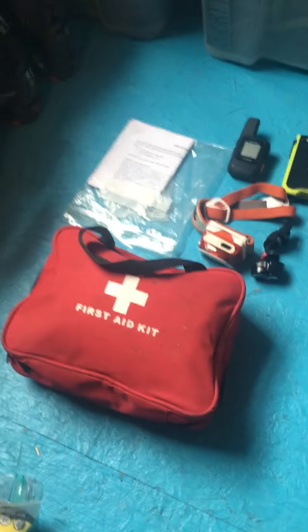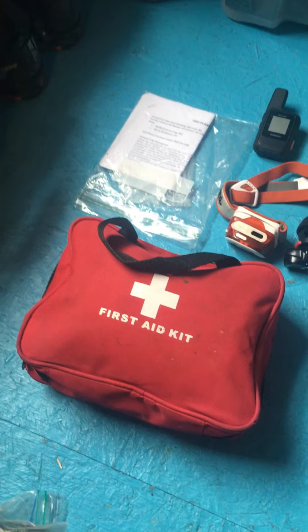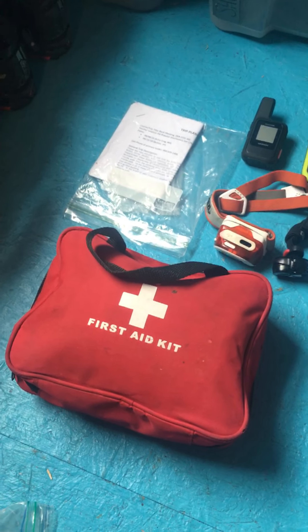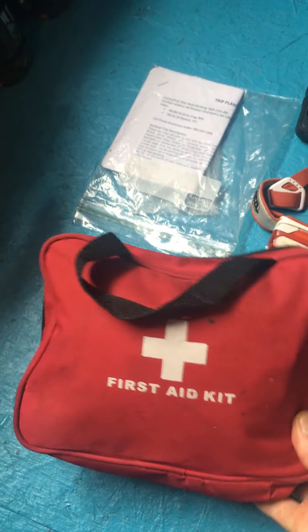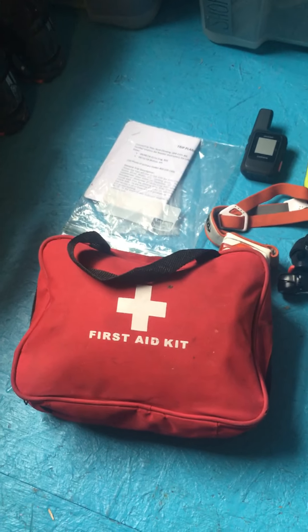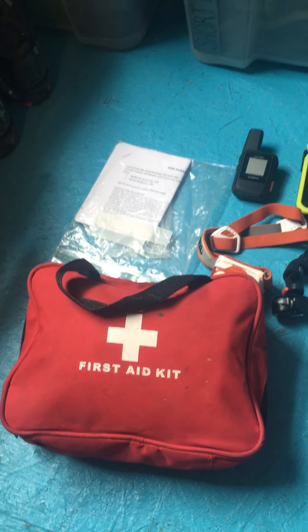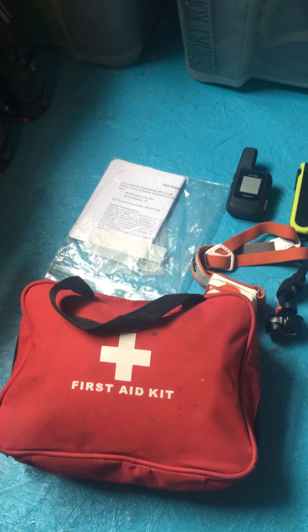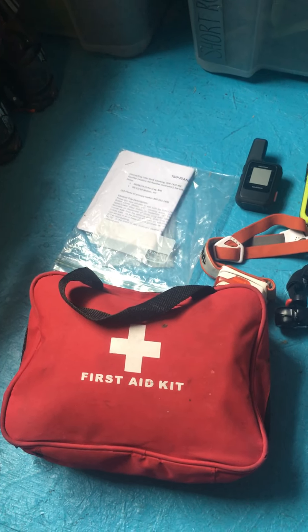We'll start off with the first aid kit. I believe most or all of you have taken a Woofer course by now, so we won't go into specifics, but consider the clients you're working with and their particular needs, and adapt your first aid kit accordingly. Oftentimes the first aid kit I see guides bringing in the field is way too small and inadequate. For a single-pitch environment, most of our days are near the trailhead with a short approach, so bring an adequate first aid kit — that's not a place to cut corners.